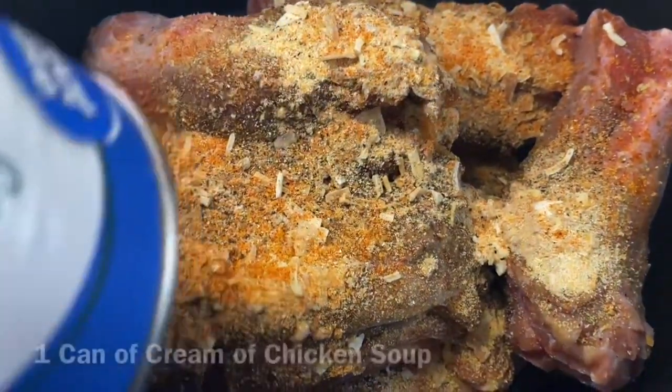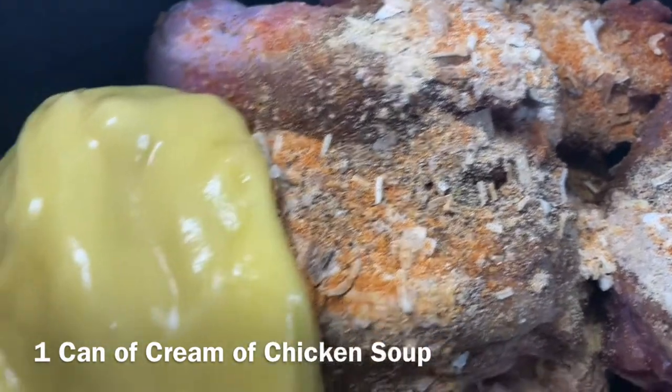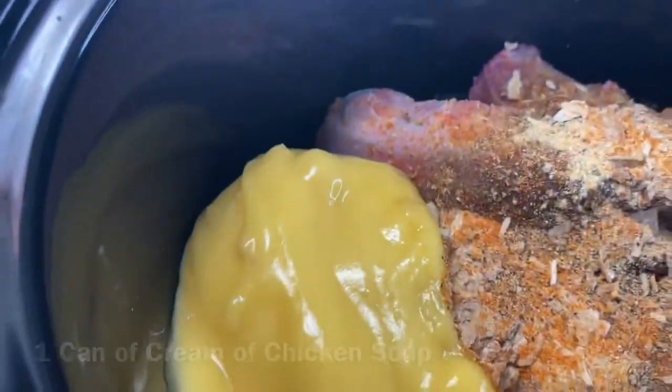After I finish seasoning the turkey necks, I'm going to cover them with the lid and cook them on high for four hours.